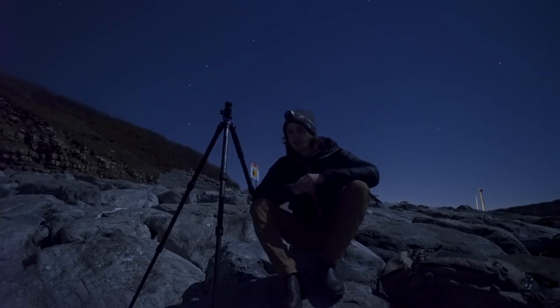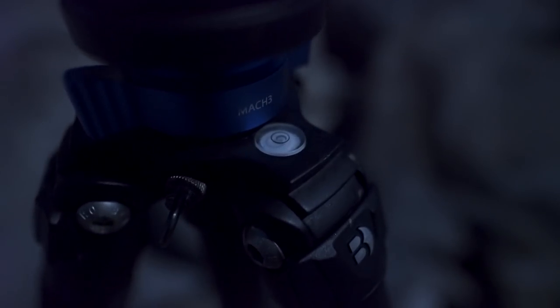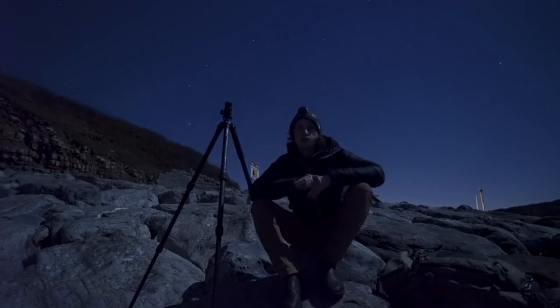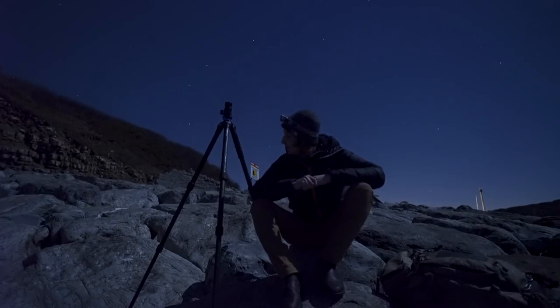Another feature I really appreciate is there's a bubble level on the leg section itself — not just on the head, but on the leg section. When you're using a star tracker, it's quite important to get your tripod perfectly level, and without one on the leg section you'd have no way of knowing. It's also beneficial for panoramas to make sure your horizon stays straight.